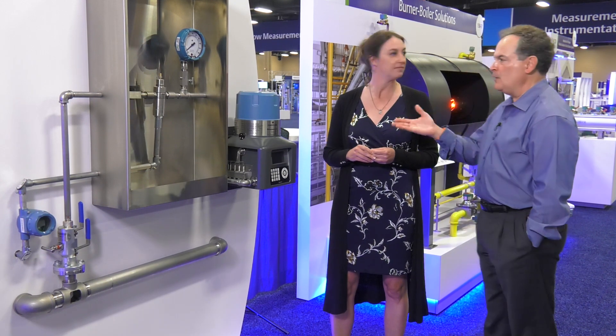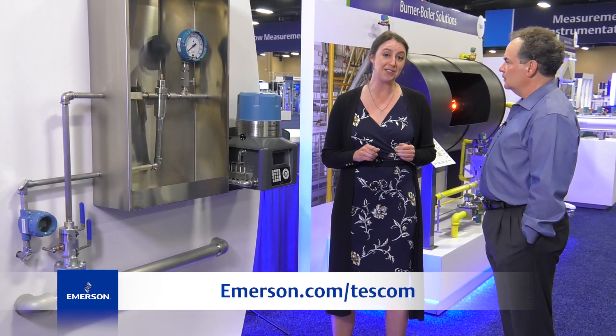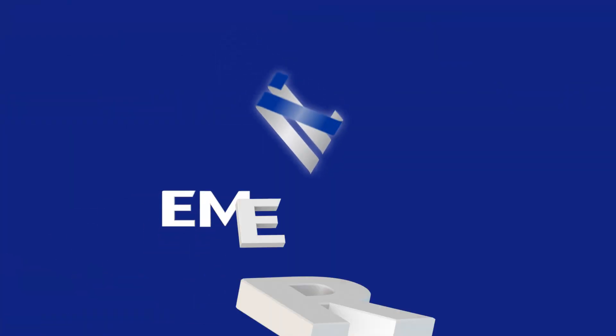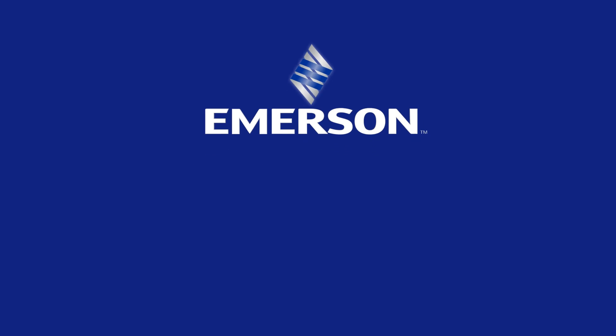That's fantastic. Where can people find out more information, Laura? They can find out more at emerson.com. Thank you!